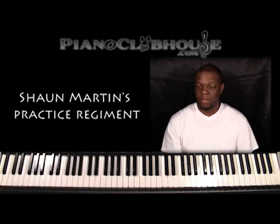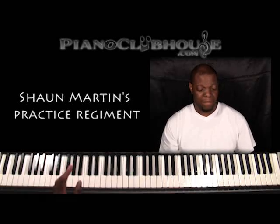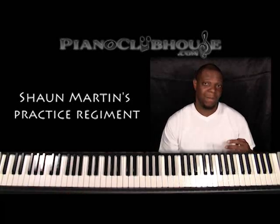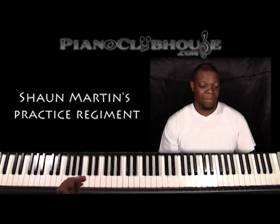I would also suggest, if scales are your thing, find out the correct fingering for your scales — you can find this online. Because with a lot of the black keys like F sharp, A flat, B flat, when you're doing scales, your thumb can't touch a black note. The reason is it's going to inhibit your speed.